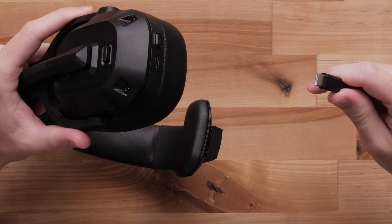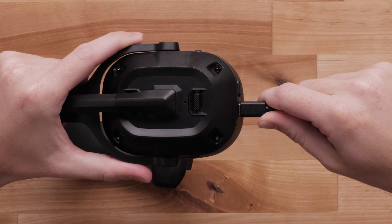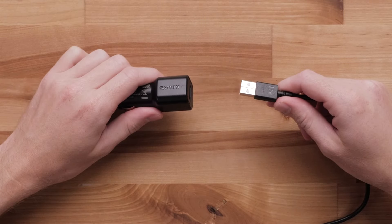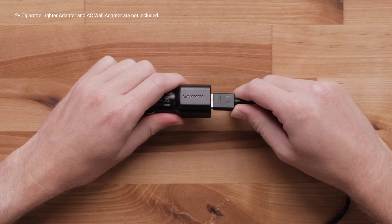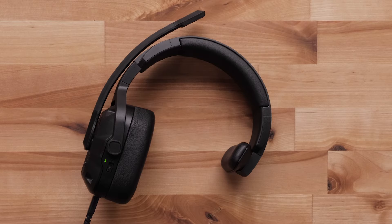First, let's go over charging your headset. Plug the small end of the USB-C cable into the USB-C port, and plug the large end into a USB power source, such as a USB port in the vehicle, AC wall charger, or 12-volt cigarette lighter adapter. The Status LED flashes green while charging, and is solid green when charging has completed.